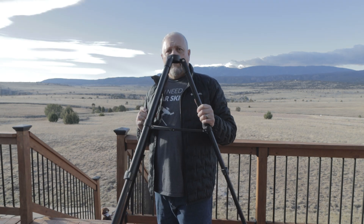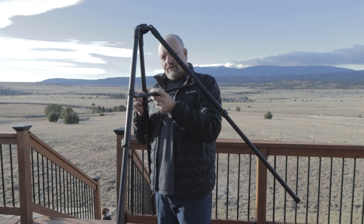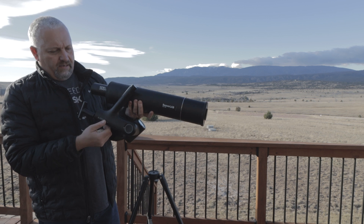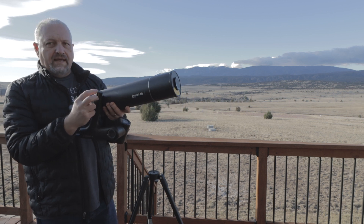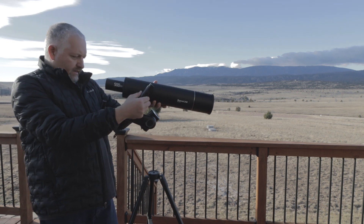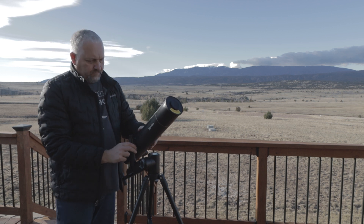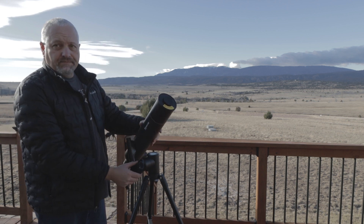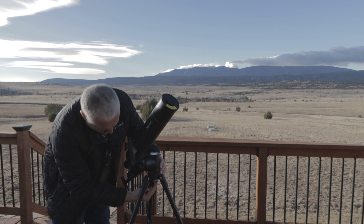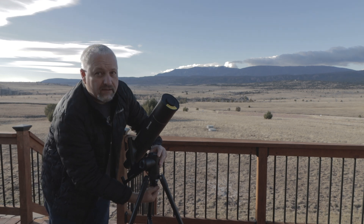First of all, we're going to extend the tripod legs — which I've already done — and make sure that the center piece is down and locked firmly in place. The telescope has this arm on it where the finder scope goes up here. This is the front and the back, and it's got three holes in the bottom that line up with three pegs in the tripod. Then we just take the bolt that goes up underneath here and screw it into the tripod to secure the telescope down.